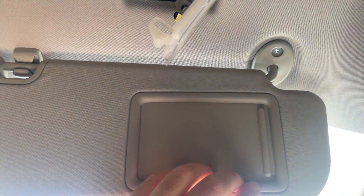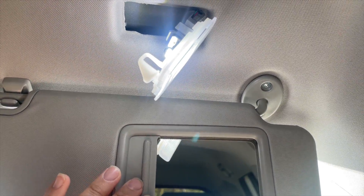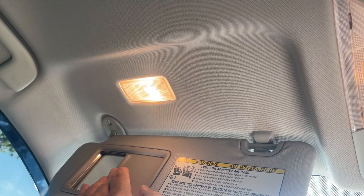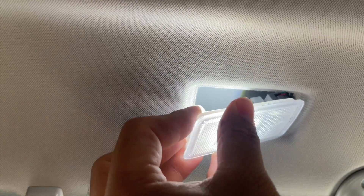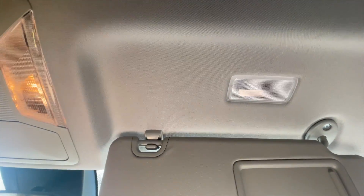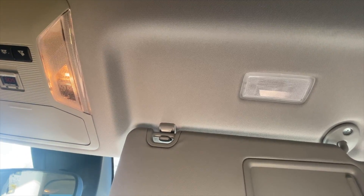We just popped off this one, we're gonna test it. Look at that — this is before. This is after. We'll go ahead and tuck this back in. Something so small makes a huge difference.